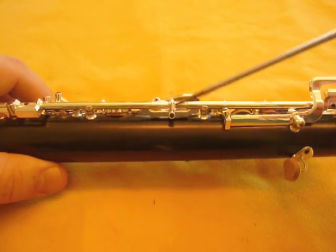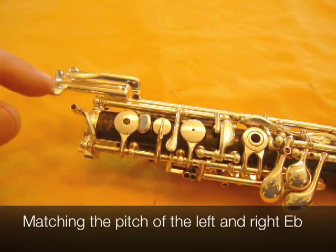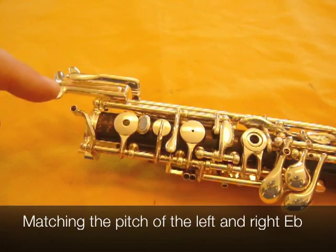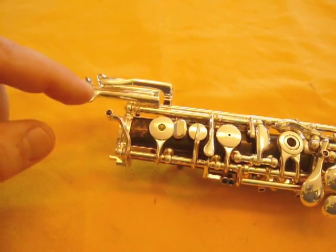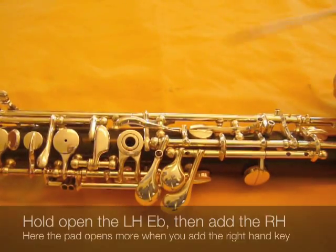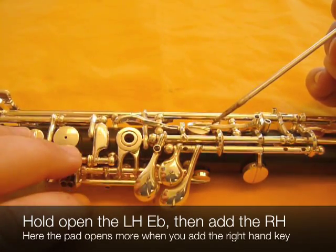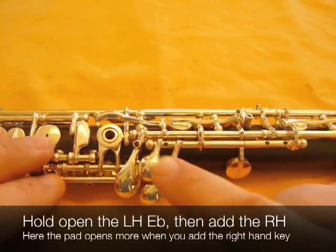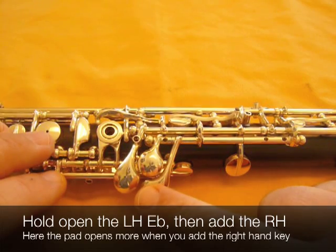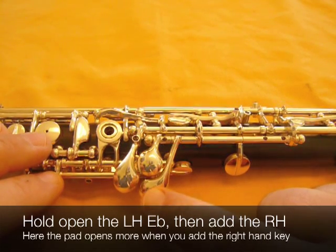The final adjustment on the lower joint involves the screw that you probably always wondered about — that's this one here. What the heck does that thing do? Well, it controls the height of the E-flat pad relative to when you're depressing it from the left hand side and the right hand side. Out of the frame I'm operating the left hand E-flat key, and you can see the E-flat key is being picked up. If I add the right hand, you can see it opens still farther. What that does is give you a different pitch from the left hand E-flat to the right hand E-flat — so you need to get those the same.